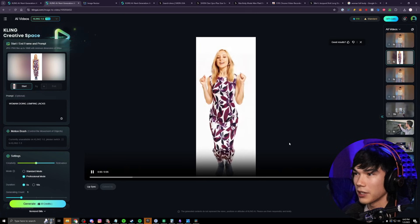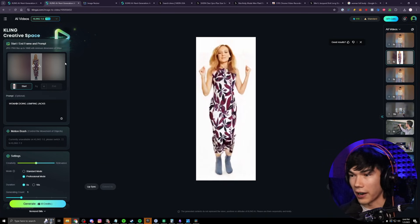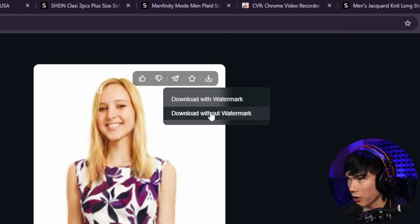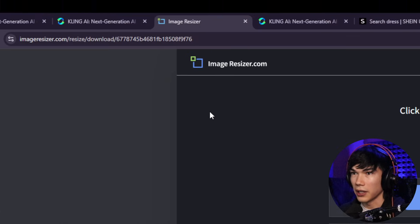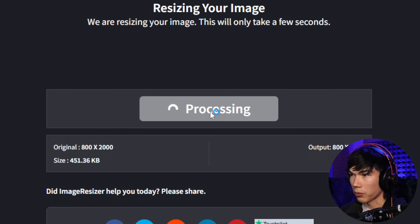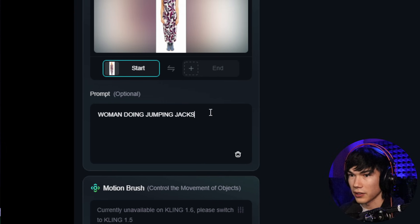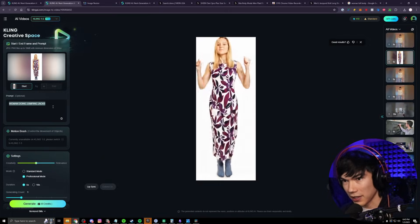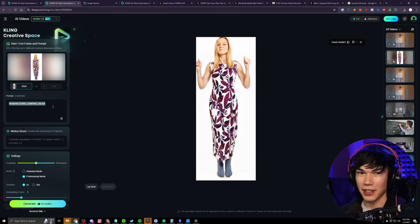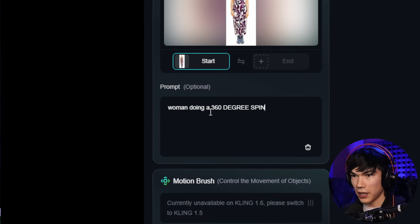Now we have the girl doing some jumping. I did come across a problem when generating a video from the image — it said the aspect ratio had to be 2.5 or 5.2. If you encounter that error, download the generated image using the download button, go to imageresizer.com, upload it and set width to 800 and height to 2000, hit resize, download it, then go to Cling AI videos and upload the newly resized image. Let's have her do a 360-degree spin to see what the backside of the outfit looks like — I'm curious how the AI will handle that since it doesn't actually know what the backside looks like. So let's write the prompt 'woman doing a 360 degree spin' and generate.